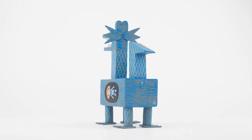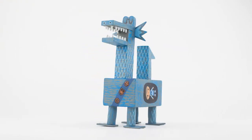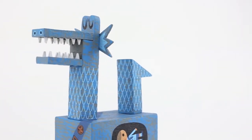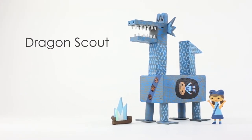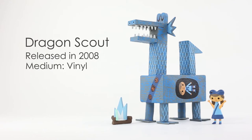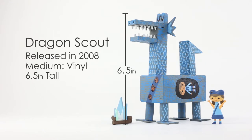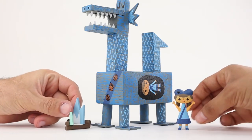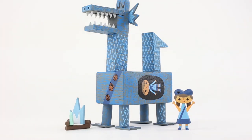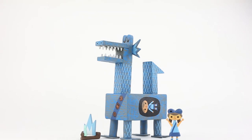Here with Dragon Scout you can see a mix of her painting style along with her skill of imagining what her canvas would be in the 3D world. She released a blue and green color variant in 2008. It's made of vinyl and stands 6.5 inches tall and 5 inches wide. Each set comes with a dragon, campfire, and a girl scout or boy scout depending on which color variant you picked up.